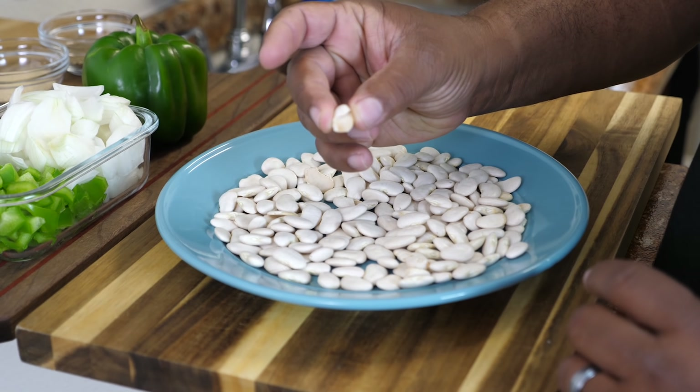Now it's time to set the timer. I wanted to set it for seven hours on low. You'll see that I had accidentally pushed high, but I corrected this off camera when I thought about it. So listen, it's seven hours on low.